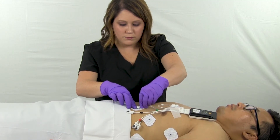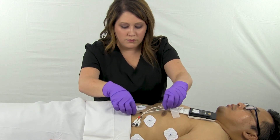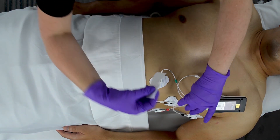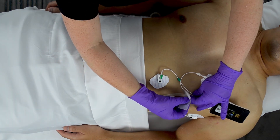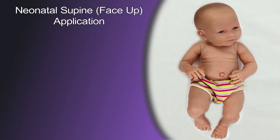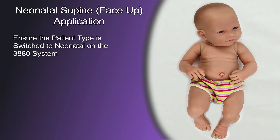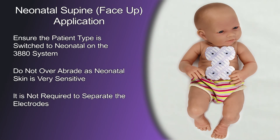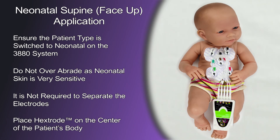Place the EPOD near the patient's abdomen or their left shoulder. If the EPOD is resting on the patient's skin, it is recommended to place gauze pads or a wash cloth under it to avoid any wireless signal disruptions. For neonatal patients, first ensure the patient type has been switched to neonatal. Do not overabrade as neonatal skin is very sensitive. It is not required to separate the electrodes. Finally, place the Hextrode on the center of the patient's body.